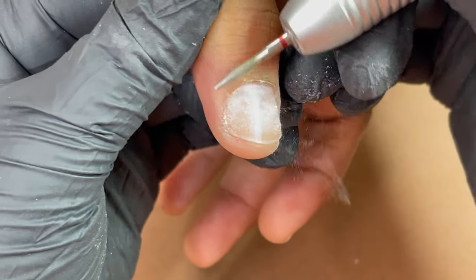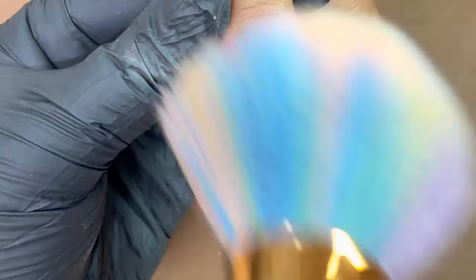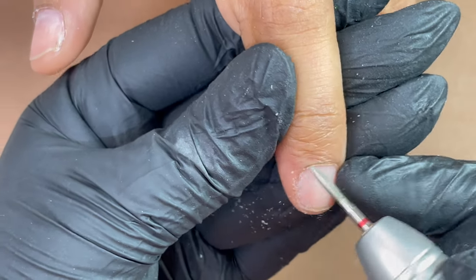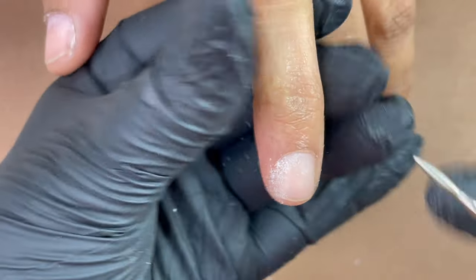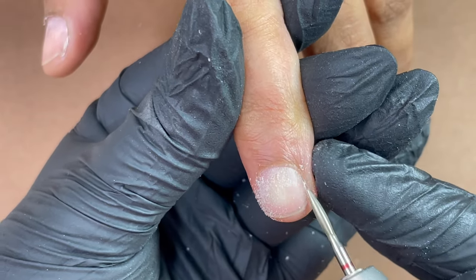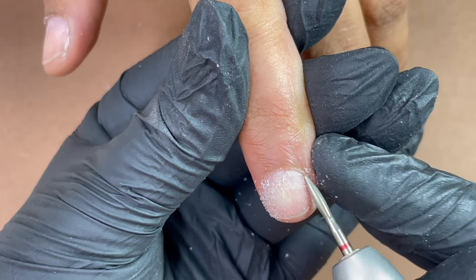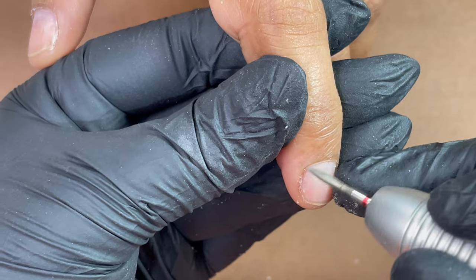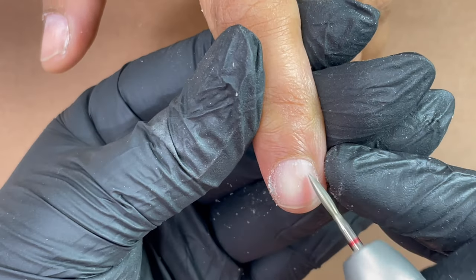This is my favorite part — I love doing dry manicure. All the dead skin goes away and you get a really clean nail plate, which is kind of satisfying work. I'm going ahead and continuing with all other fingers, and I'll come back on the next step.